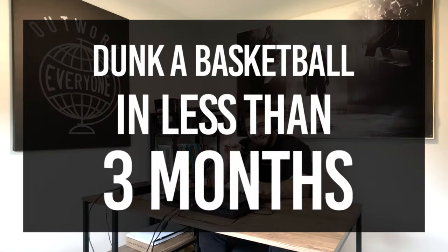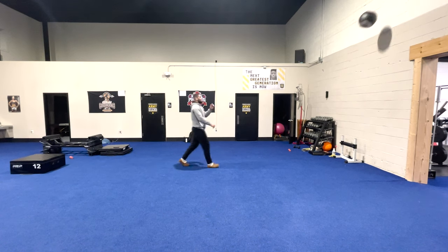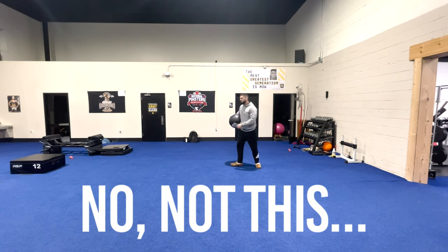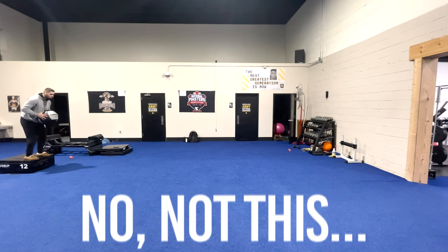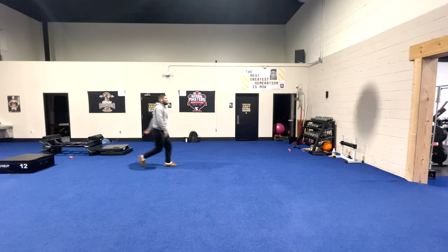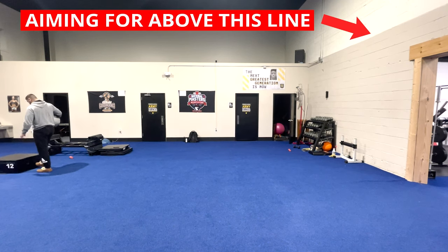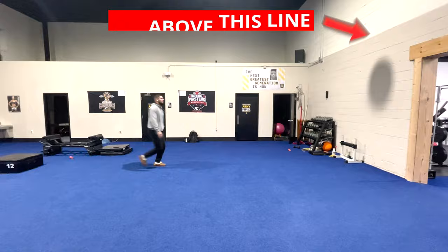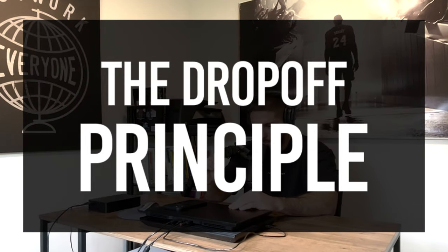If you want to dunk a basketball in less than three months, then you need to be doing this two times per week. I am not talking about a depth jump to a medicine ball throw — I am talking about the principle, the technique that I am using while doing this exercise. This is, by far in my opinion, the most important technique you could be using to increase your vertical jump, and what I am talking about is the drop-off principle.